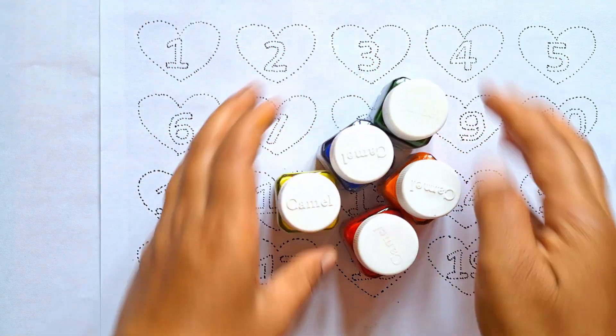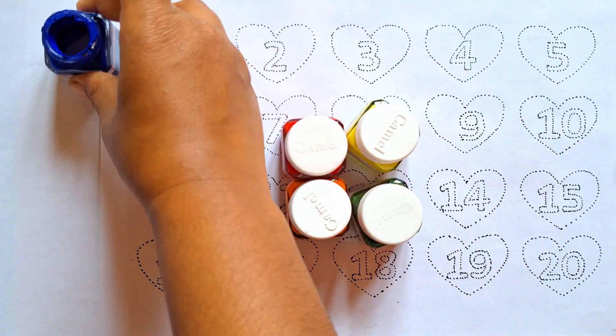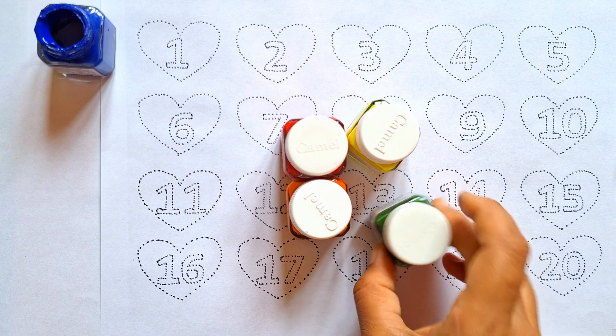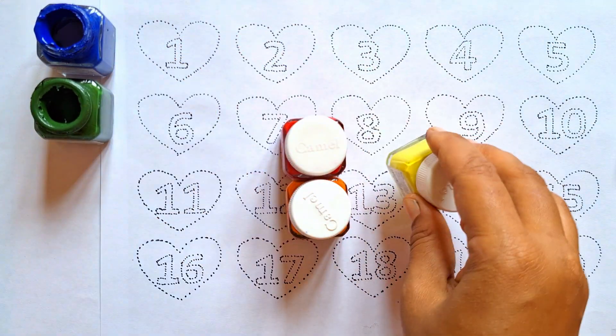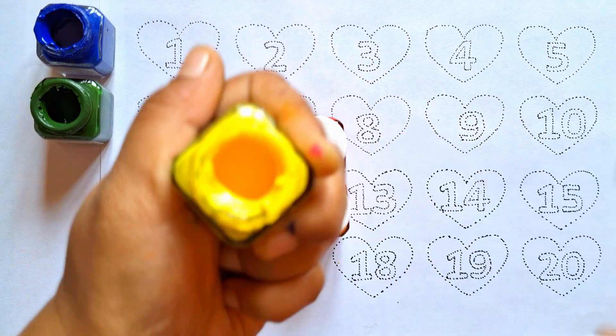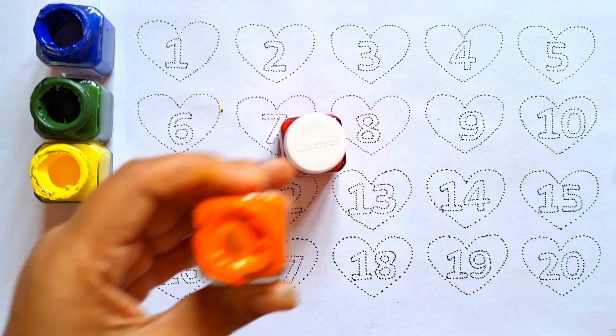Before we begin, let's identify some basic colors. Blue color. Green color. Yellow color. Orange color. Red color.